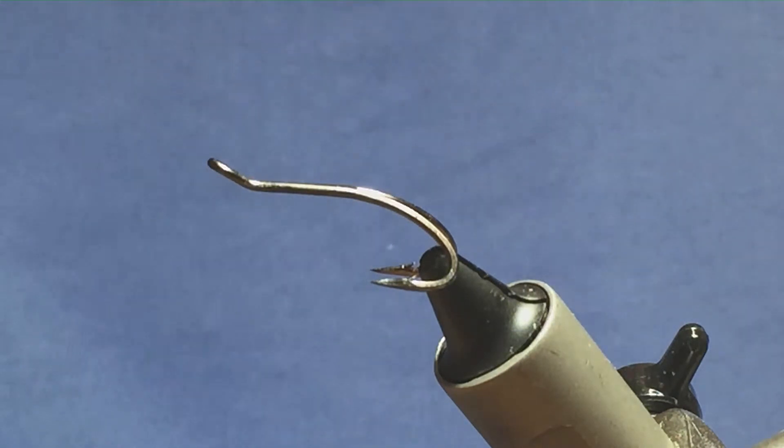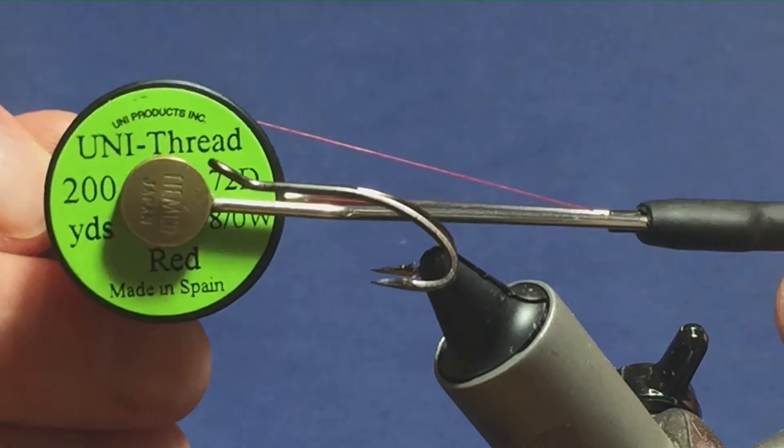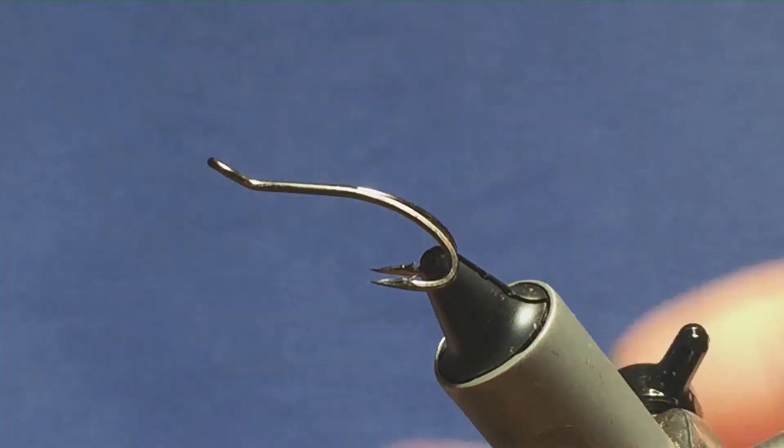I'm going to tie the Mourne Gold Shrimp. The thread I'm going to use to tie the fly is Unithread 8-0 in red. The hook in the vise is a size 10 part, which is paired with a double.